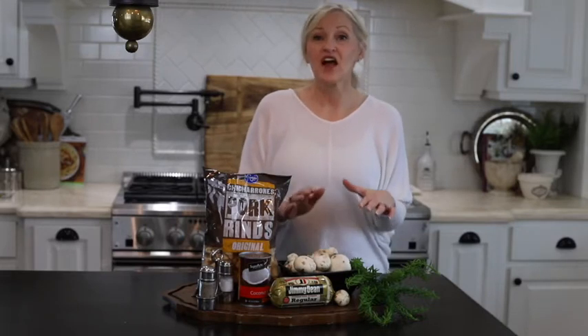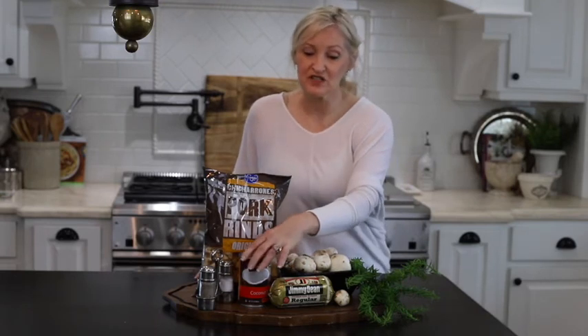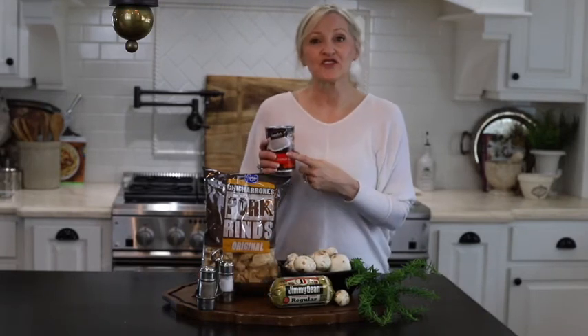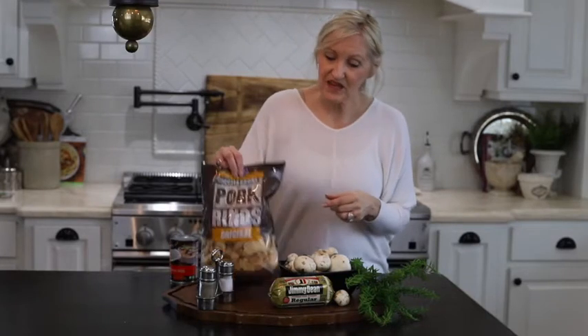I have white mushrooms, I have sausage, and I'm using coconut milk. What I love about this brand is the cream of the coconut milk is separated from the other liquid — I'm going to use only the cream for this recipe. And I'm going to use pork rinds today. If you are not gluten-free, you can use either panko or breadcrumbs. I'm going to use pork rinds.